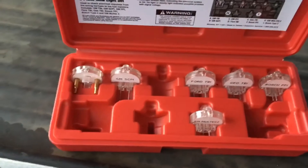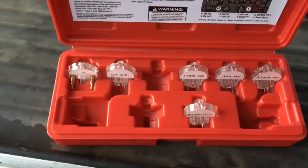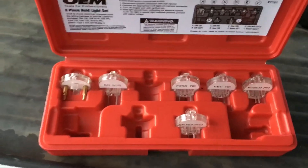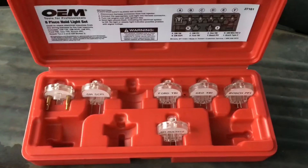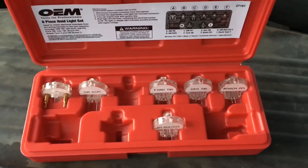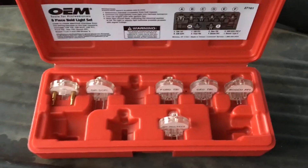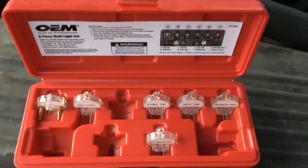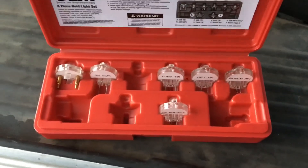In part two, I predicted that if you disconnect the cam sensor, the engine would run in what's called batch fire mode and fire all injectors at the same time once per revolution. As it turns out, I was wrong. But what I did discover is something else that bolsters my claim that the cam sensor has nothing to do with injector timing.